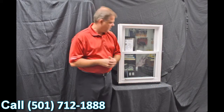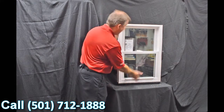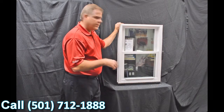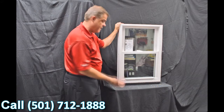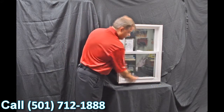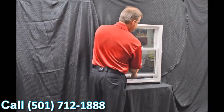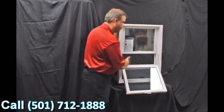Next, we have the lift rails, which are extruded right into the sash — one for the bottom and one for the top sash. These aren't snapped on like some of the less expensive windows out there, so they're not going to fall off or come loose. They're very easy and ergonomically designed to lift.